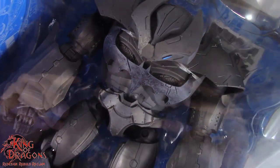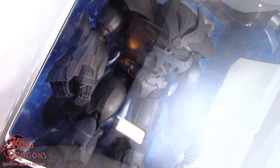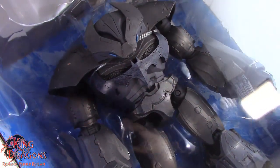Welcome back to the Dragon Den, my loyal Dragonites. King of Dragons 5000 is back with another action figure review. Today we'll be taking a look at the McFarlane Toys DC Multiverse Justice Buster.